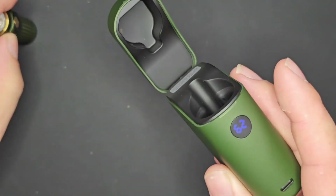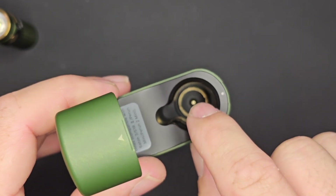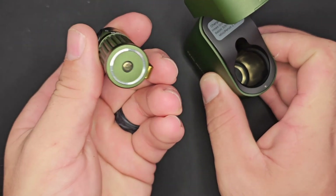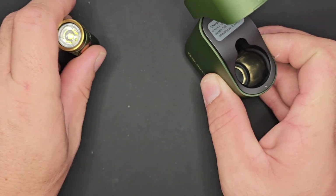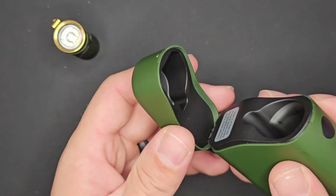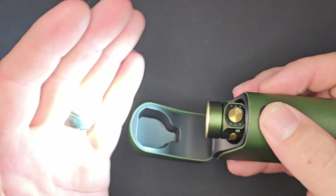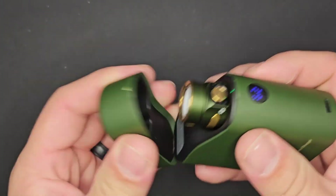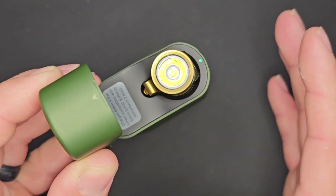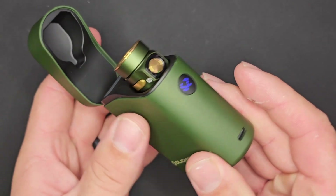Taking the light out, those posts inside the case match up very well with the wireless pads on the bottom of your Baton 4. Nothing up top except a provision for the lens. One important thing to note: if you have your light on and you shut the lid, it will automatically turn your light off. A lot of ingenuity and forethought from Olight on that.